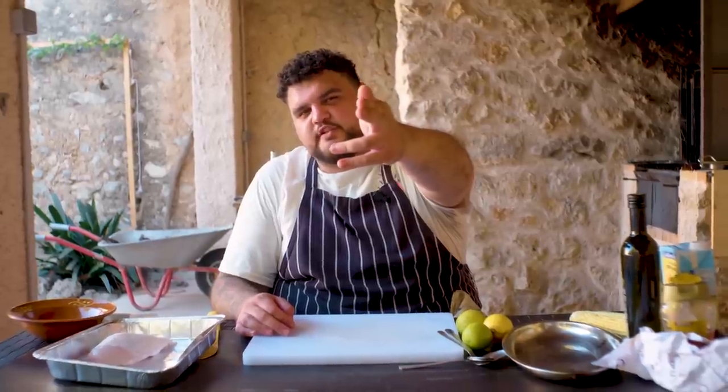Hola amigo, hombre. ¿Qué tal? Back. We're doing a solo lonely chicken breast recipe today for all you single mums, single men, women, they, them, dads, mums, and the other stuff. Forget me.